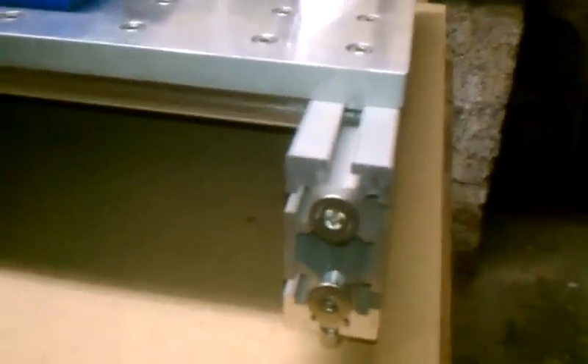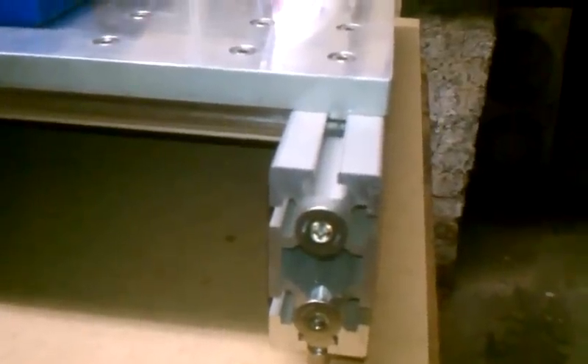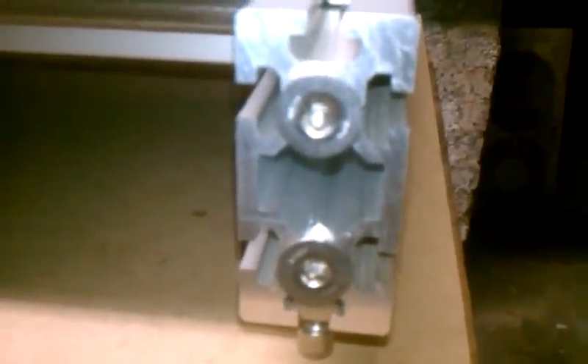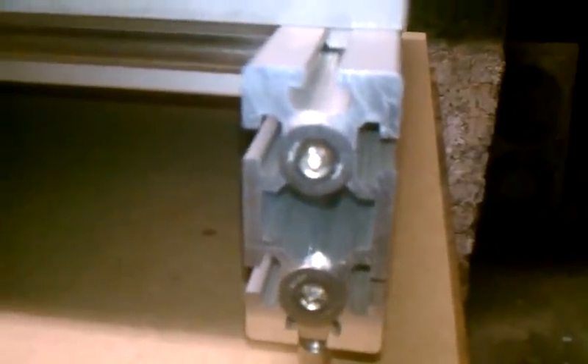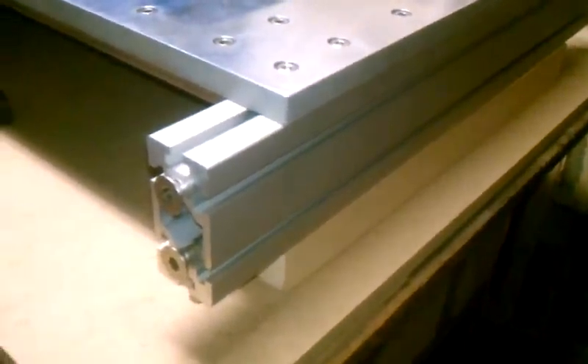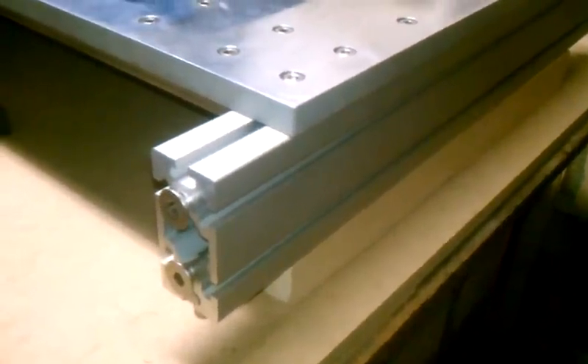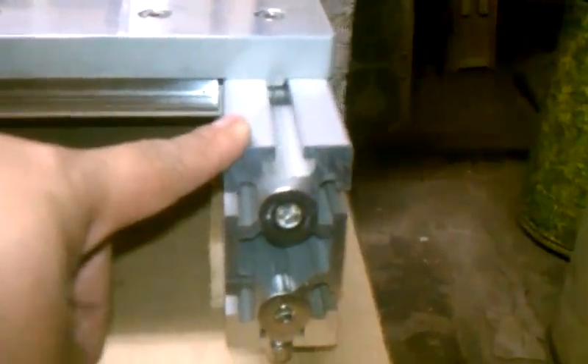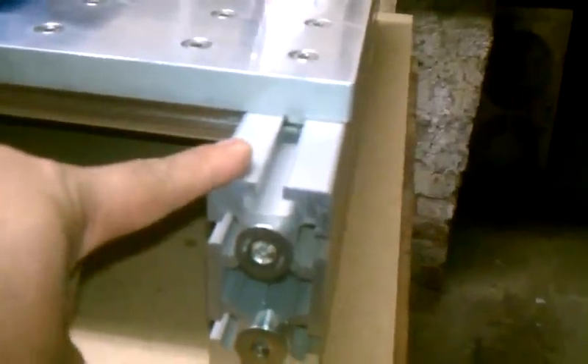The extrusions come from Misumi. This is their GFS series extrusions. They're very heavy duty — thick wall, as you can see. A lot heavier than the comparable heavy duty Bosch extrusions. Very nice anodized finish. I believe they can anodize them in different colors if you wish. For the table, I'm using 50-100 and 50-50. These are the 50-100s for the table ends. I just have this blocked up now.